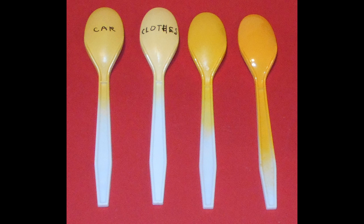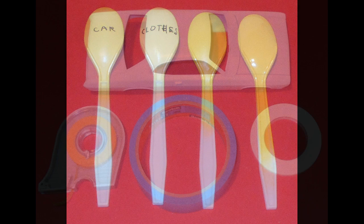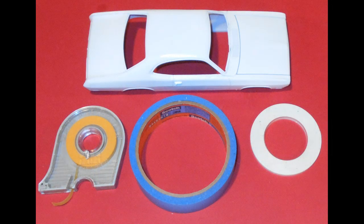You can even change the underlayment with a different color primer to get a different tone. After a couple of thin coats of the white primer had dried I went ahead and sprayed the entire car with the classic white.